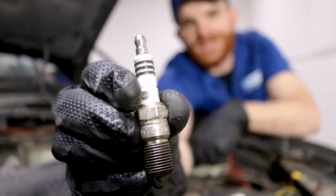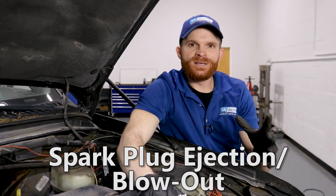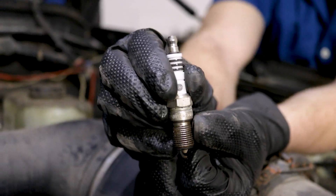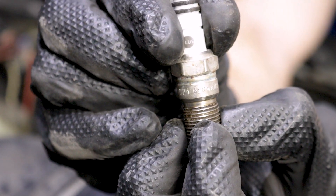The first problem I want to talk about on this is spark plug ejection or spark plug blowout. This problem is gonna be most common on the engines prior to 2002. After 2002 they figured out what was going on and they fixed it. This is a 2003, so this spark plug isn't really a good indicator of what's gonna happen. But essentially, if you were to look at this threaded area and then cut it in half, that's gonna tell you about what the issue was.